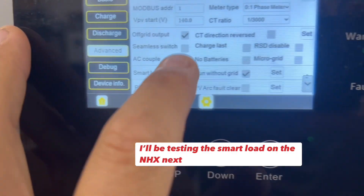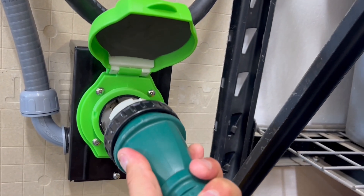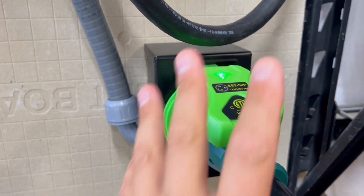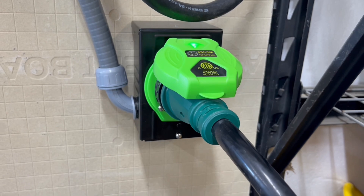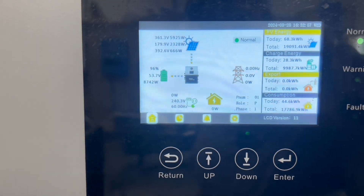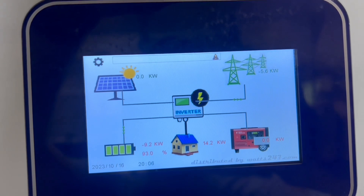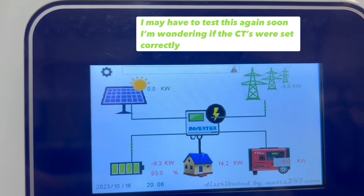We'll turn the smart load on and see if the NHX can actually help the 18k PV with loads. Right now it's running around 4,300 watts. So let's see if we can take some of that off of it. This is the other end of that 50 amp cord coming from the 18k PV's output — we'll lock it in here, and you can see we've got power to it now. This is going to be supplying power to the NHX, but the goal is that the NHX will then backfeed to cover loads on the 18k PV. It worked — the loads on the 18k PV are at zero watts.